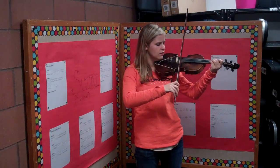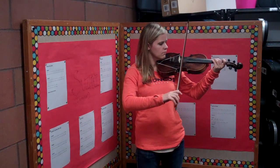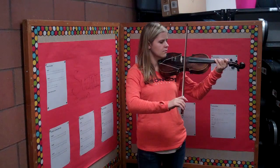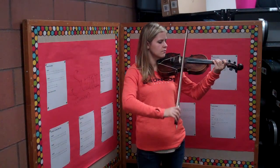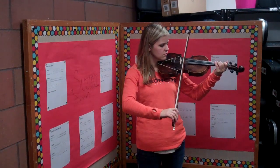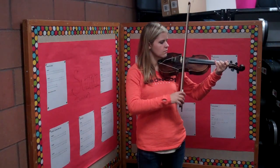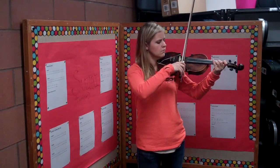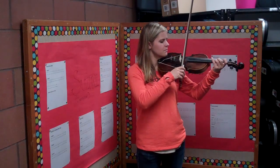One, two, three, four. [First playthrough of Little Liza Jane with count-in.]